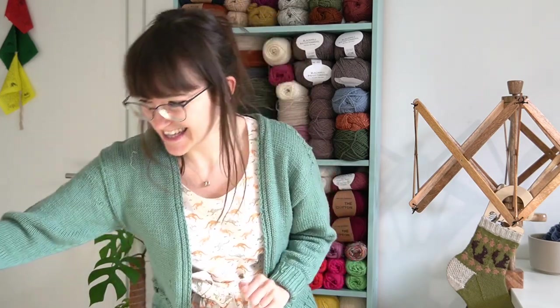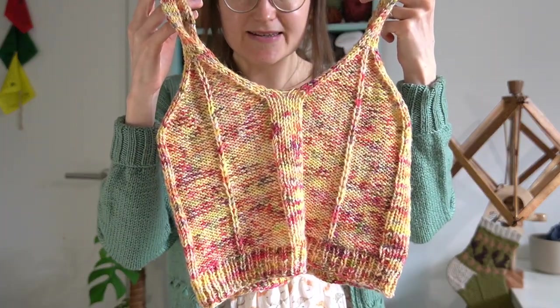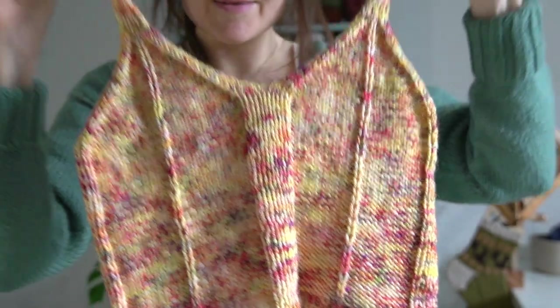Finished objects. If you've watched my Instagram stories then you will have seen this — I made a reel, I still don't understand them, I feel very out of date with technology. But I did a reel and I finished my Framework Bralette. I made the Framework Bralette by Jessie Made Designs and I love it. Look at it — look at those colours!